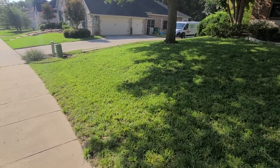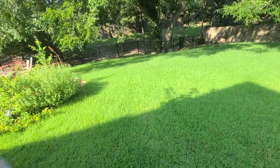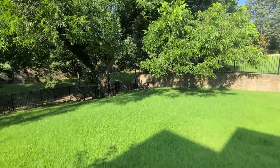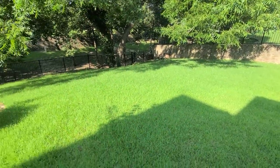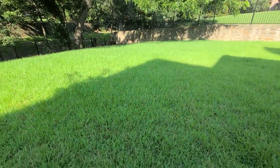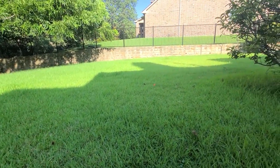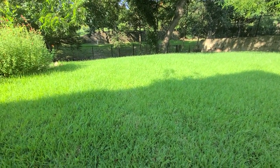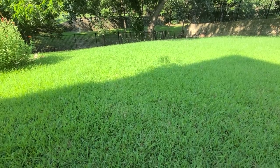Now I'll mow in real time a 3,000 square-foot area. This is the biggest individual patch of grass I have, under a big pecan tree. It rained a little bit so the grass is slightly wet, and it's got about two weeks of growth on it. I'll catalog the battery level before we start, then show how much is left afterwards.